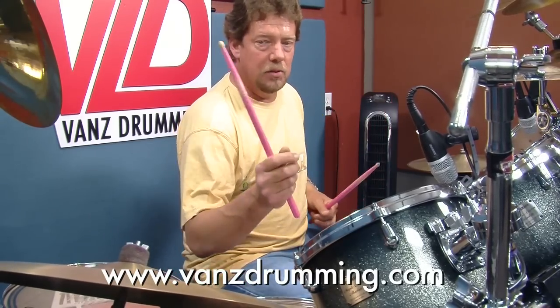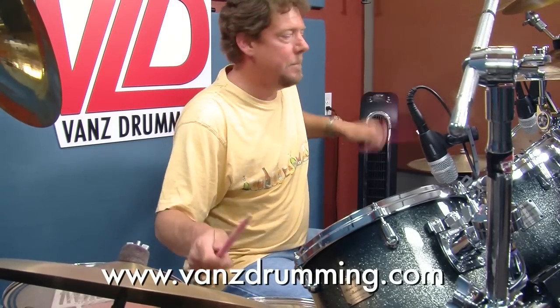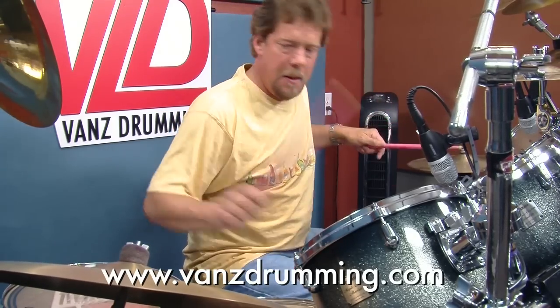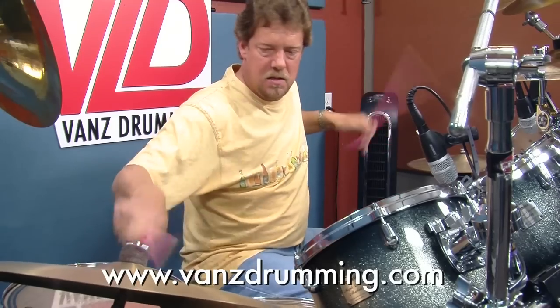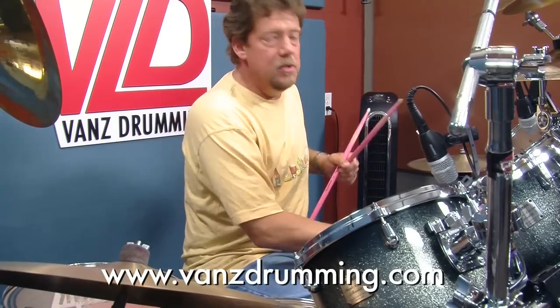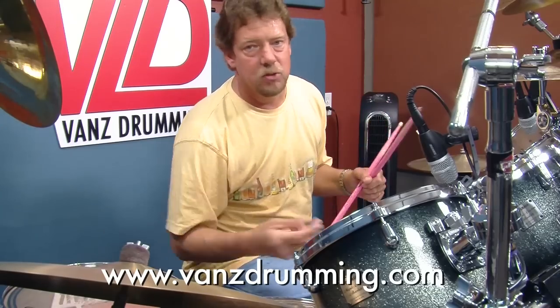I got too ahead of myself with my doubles. The pattern will get thrown right in there. Here's the pattern once again. So you can see why you have to have really clean doubles. We're going to be playing this groove with like...